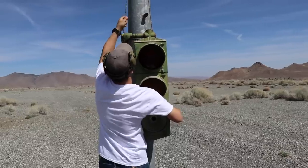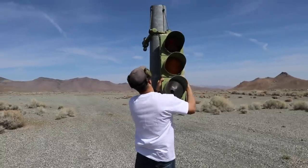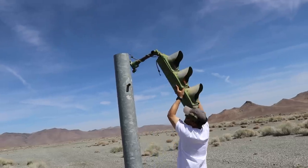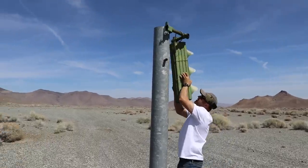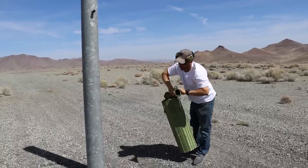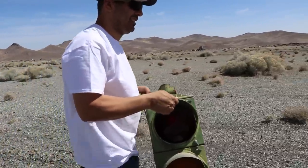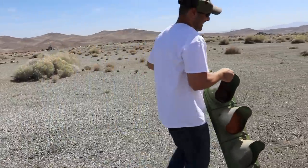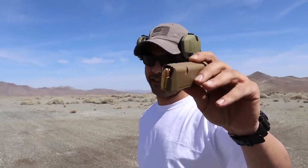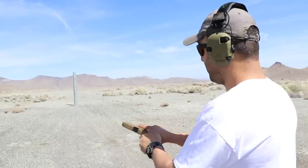I just did this for the thumbnail. Next round is gonna be a 9mm full metal jacket, 115 grain, and I'm using the Glock 19x. Okay, here we go — we are hot.